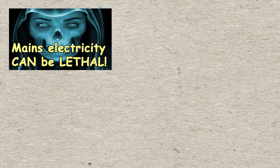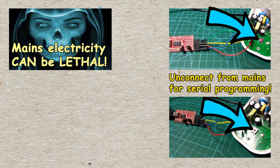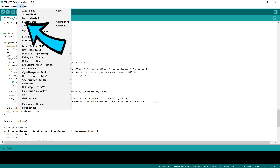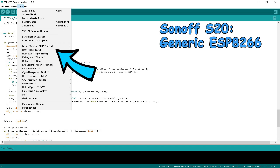Mains power can be lethal. The Sonoffs can only be programmed through serial if they are disconnected from mains. To put the unit into programming mode, you have to press the button on the PCB while connecting the 3.3 volts from the serial port. In the Arduino program, be sure to select the right device under the Tools Board menu. For Sonoff S20, it should be generic ESP8266 module.